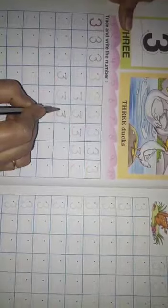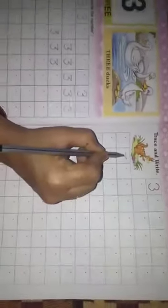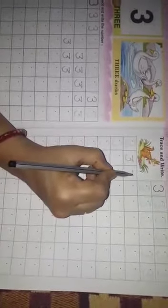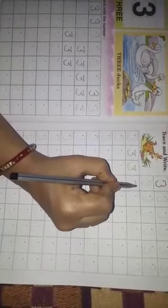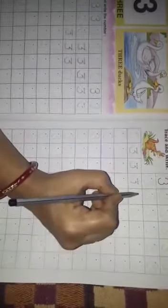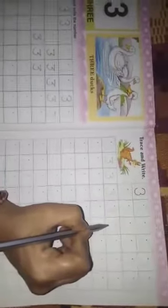Dekhiye. Isstara se aap log 22 page aur 23 page ghar par complete karenge. Dhirhe dhirhe complete karenge. Parents, aap loga se request hai — aap log baccho ko isstara se practice karvayen, 22 page aur 23 page.